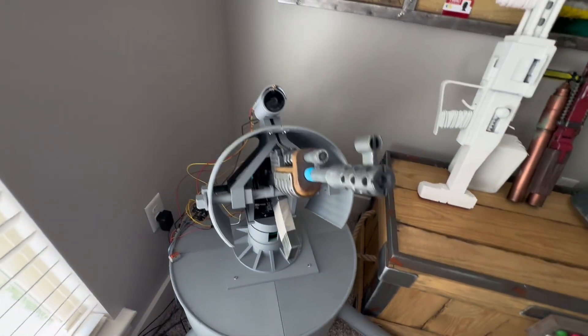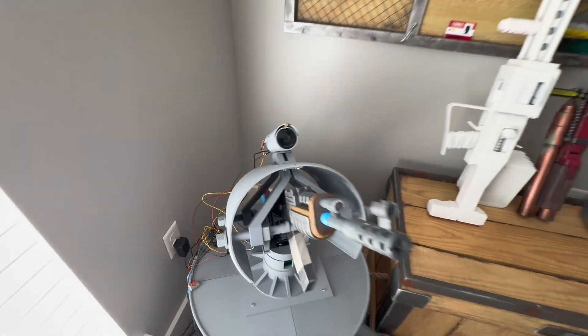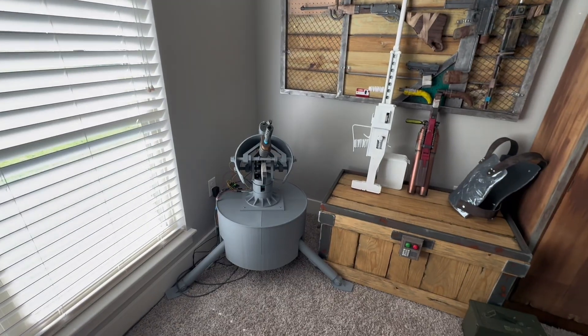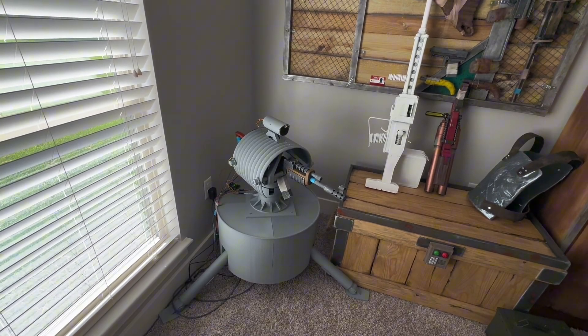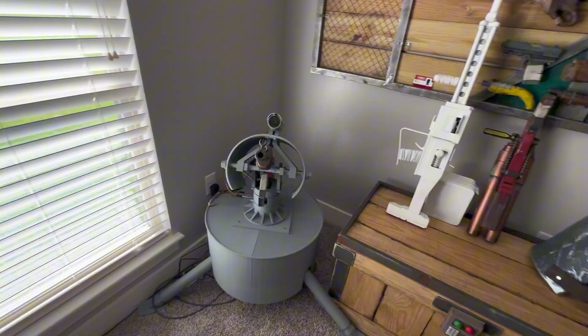The top does actually have a real webcam — it is a functional webcam and it does track. Let me start that for you. The turret just rebooted up, so I'm going to turn on the tracking mode and walk into the camera.